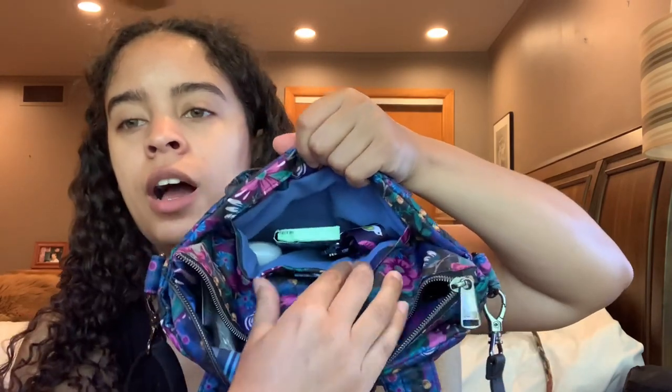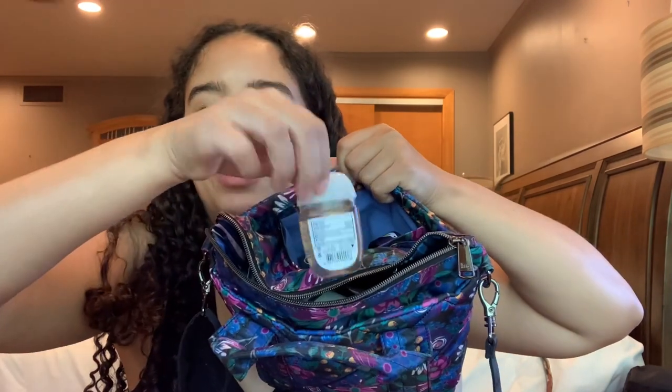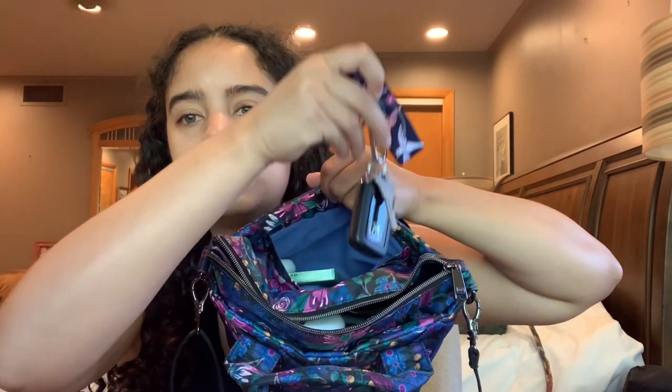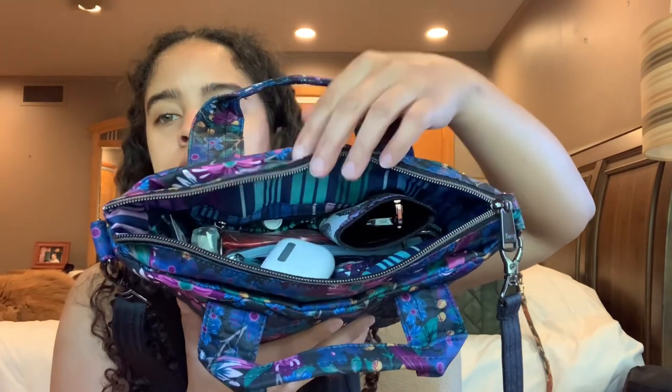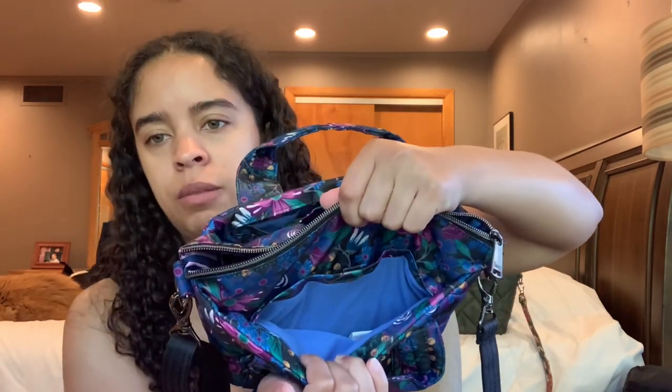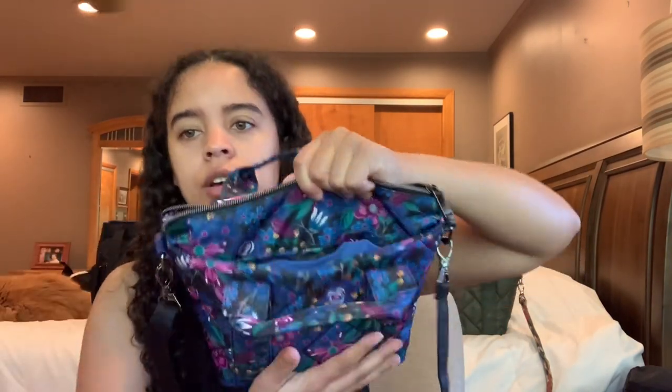In the front magnetic pocket I have a pack of gum, a Bath and Body Works hand sanitizer, and my car and house keys with a Vera Bradley wrist strap — all fits very nicely. I like the security of the magnet since it doesn't just come undone. There's also a movie ticket or receipt in there. And here's my phone going into the pocket — the magnet closed right up.